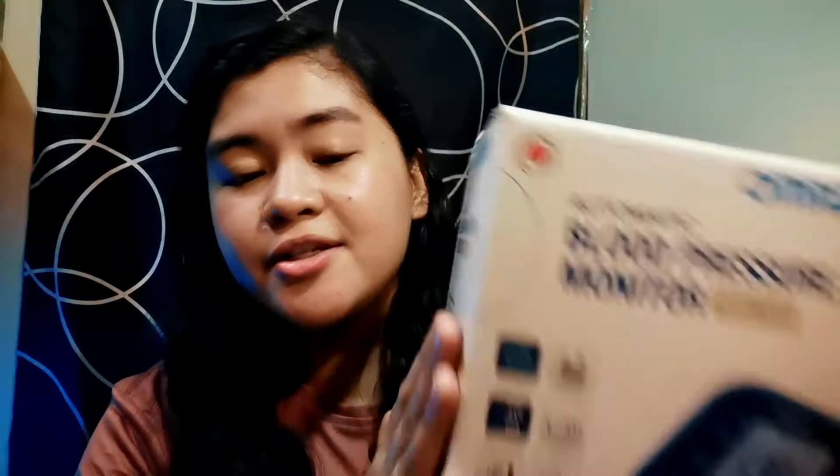Itong Omron, napaka-compact nya, this one. Napaka-compact and I read the instruction manual — easy to use siya. I think sa mga bibili ng mga blood pressure monitor, enough na yung provided ni Omron. This one — enough na yung provided niyang instruction manual dito para makapag-operate tayo. So, excited na ba kayo guys? I'm just gonna unpack what's in the box. Just a quick tip: if you're looking for a gift sa inyong parents or sa household nyo for this Christmas, para kakaiba naman, why don't you buy or get yourself a blood pressure monitor?